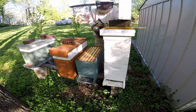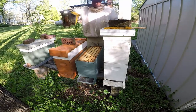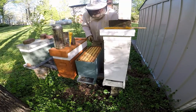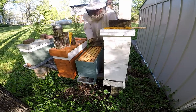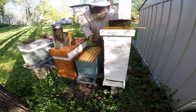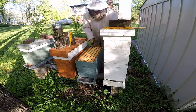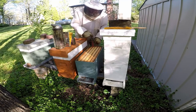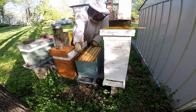So we're gonna look here and see what we got going on. They're putting what we call burr comb between the frames here. I always cut that out because if you don't, it's gonna be hard to manage your hive — it just makes it tough to pull frames out. Keep that cleaned up and they'll quit doing it.